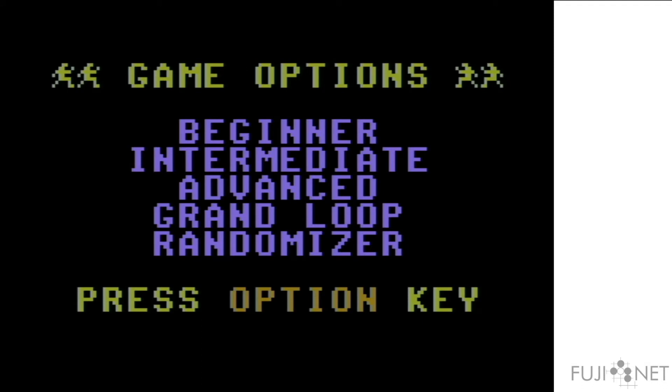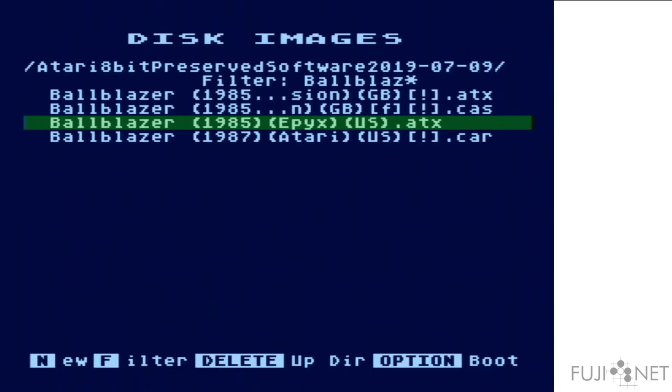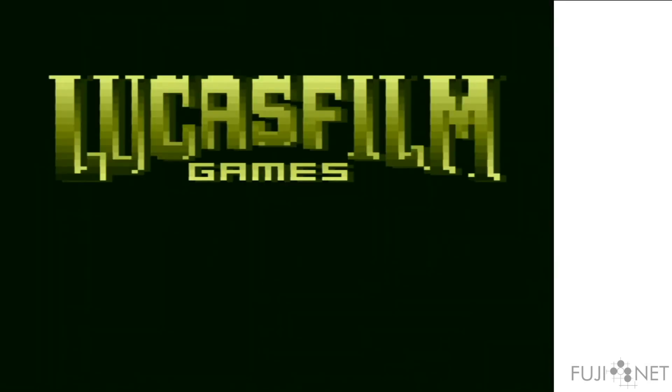As you can see, it just works. In addition to ATR disk formats, ATX is also supported. ATX has the advantage of being able to encode copy protection schemes. When ATX files are selected, the FujiNet will actually transfer the entire ATX image over the network onto the FujiNet's memory so that it can not only accurately represent the copy protection, but also make sure that the timing of each sector as it's read off the virtual drive happens correctly. As you can see, the copy protection just works.